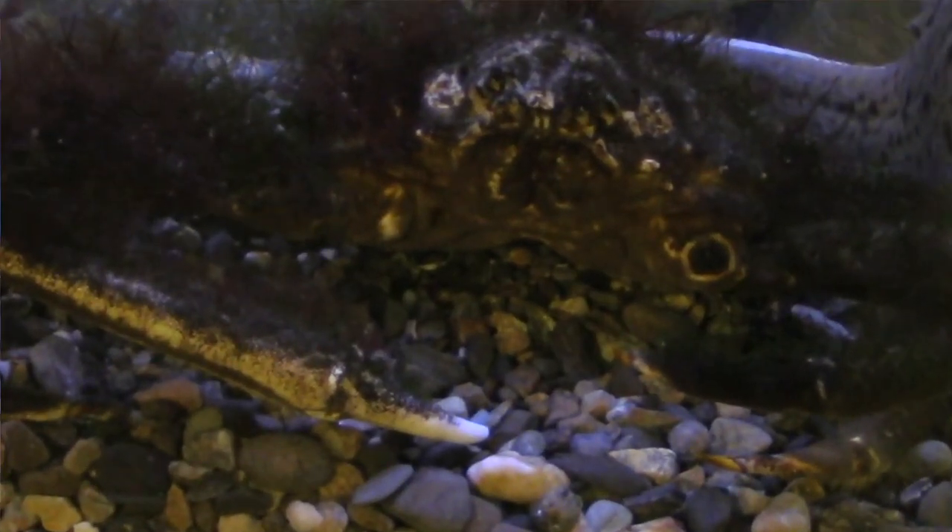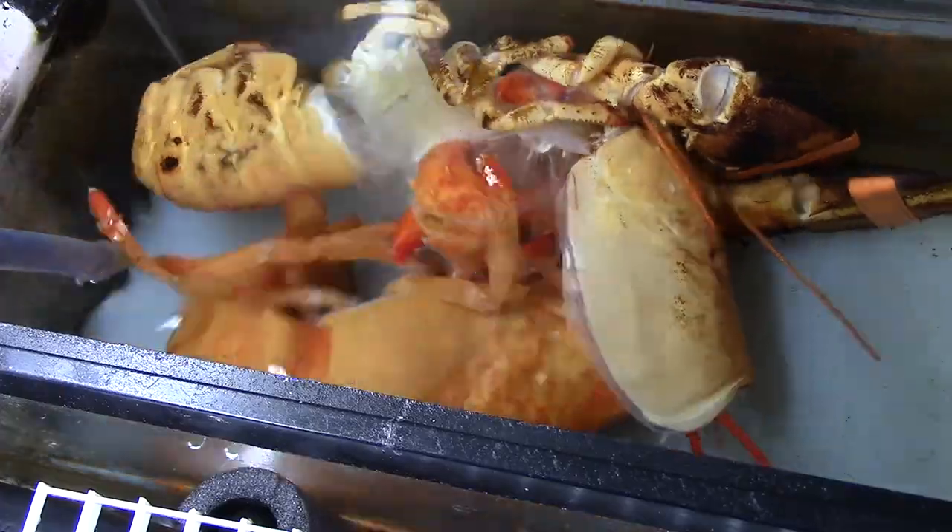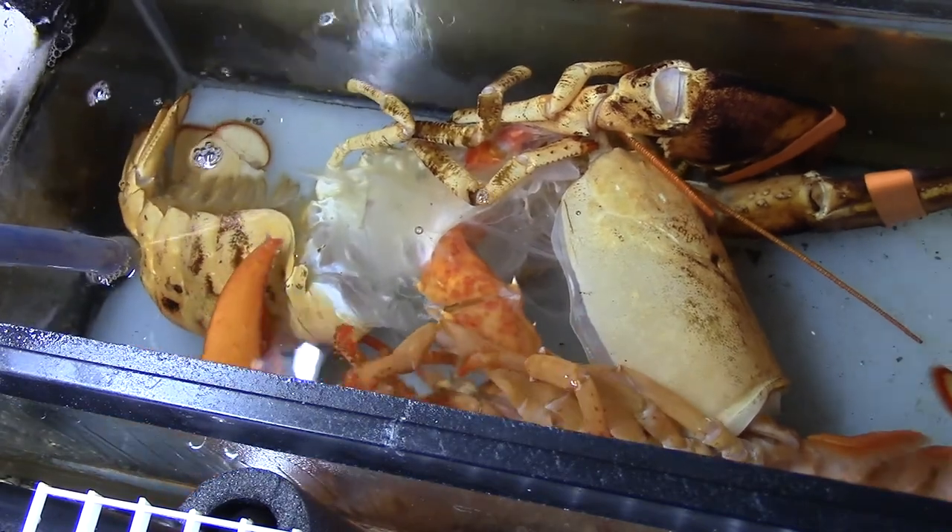The spider crab we have on display in our offshore tank only has one arm, but when he molts he will get that arm back — it will start to regrow. This is very similar to other crustaceans, which can also regrow arms and legs after molting. The regrowth process usually takes a few months, depending on a number of different factors.